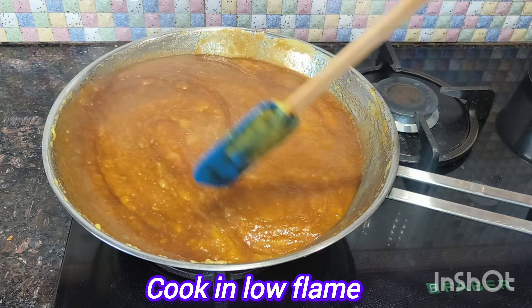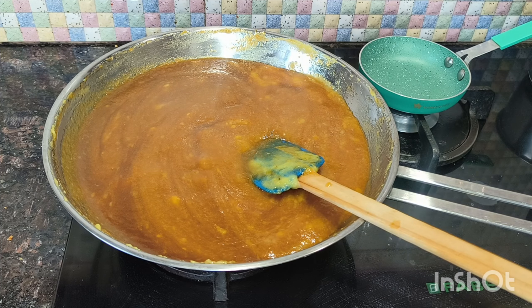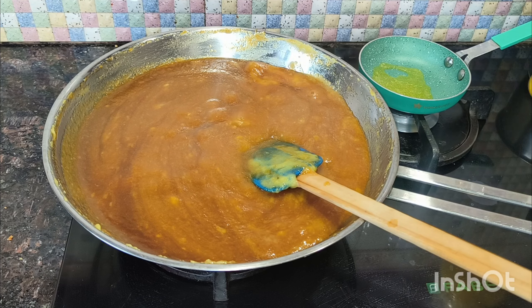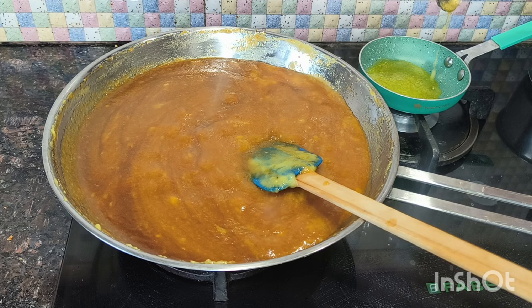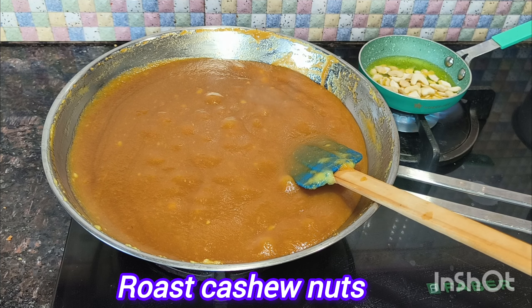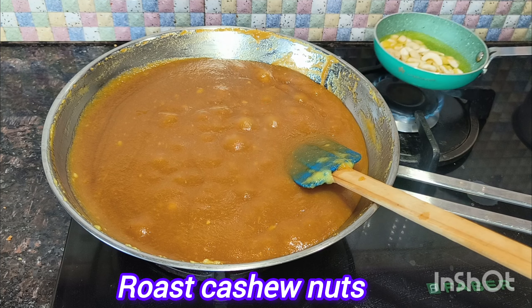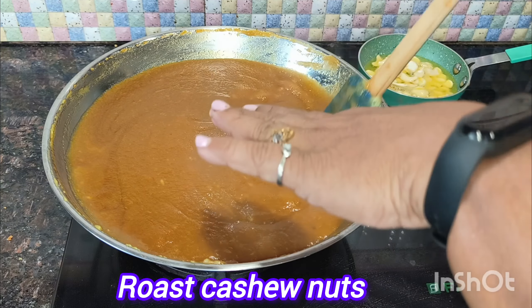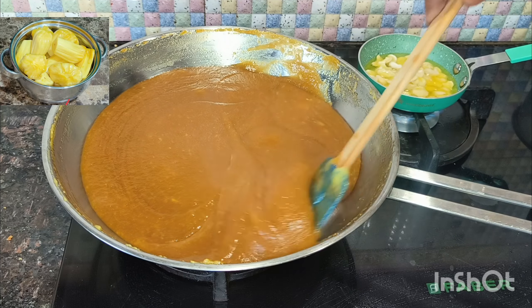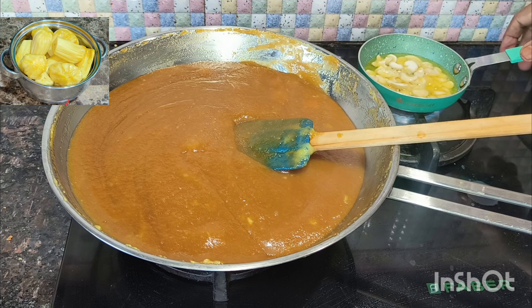We have to dry the dough. The dough will be ready to pour. We can pour the dough and cook it.